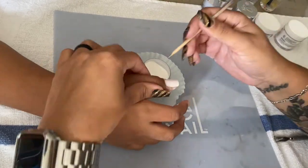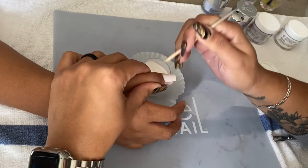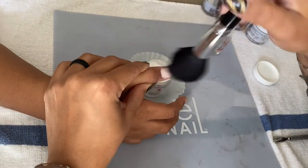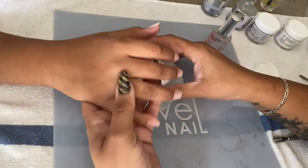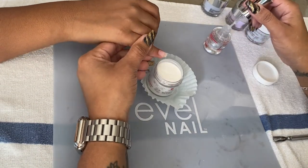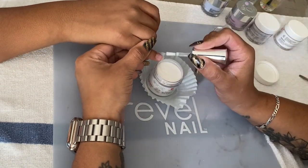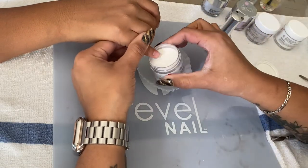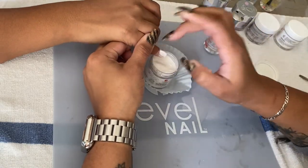After dusting off the excess powder and before activating, I take a wooden cuticle pusher and use the pointy side to go around the cuticles, making sure the line between the nail and the cuticle is perfect and that the powder is not sitting over the cuticle.